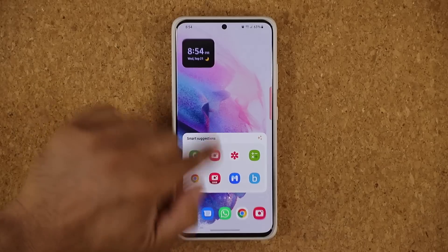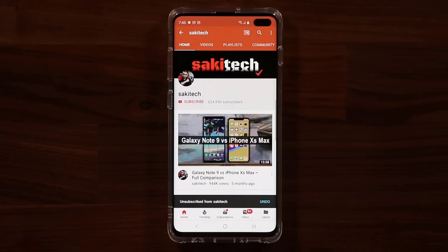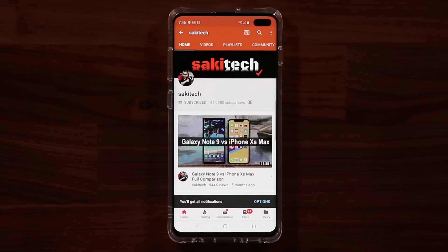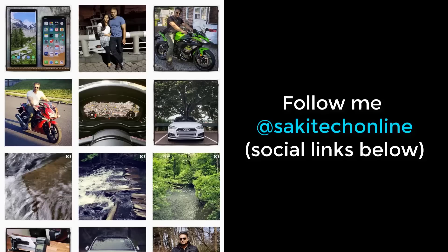There are some more features, but we'll be right back to show you all of those. For now, if you have any questions, comments, or concerns, drop them down below. One UI 5.0 is coming to more and more Samsung phones. If you found this video useful, make sure to subscribe to Saki Tech by clicking that button, and click the bell icon to get notified every time I upload a new video. You can also follow me at Saki Tech Online on Twitter, Instagram, or Facebook for the latest updates.